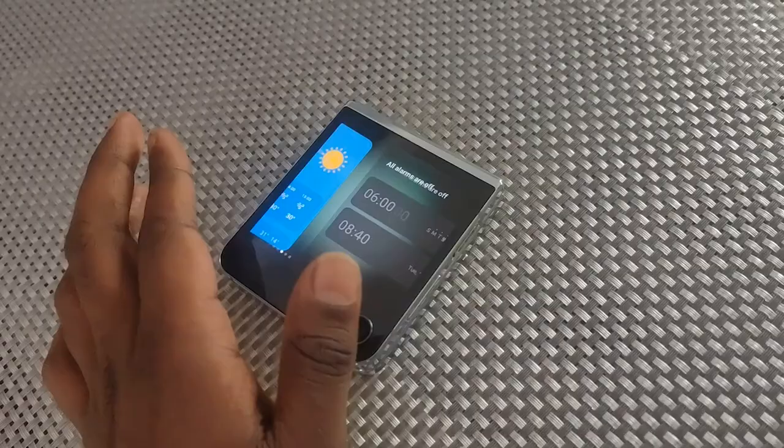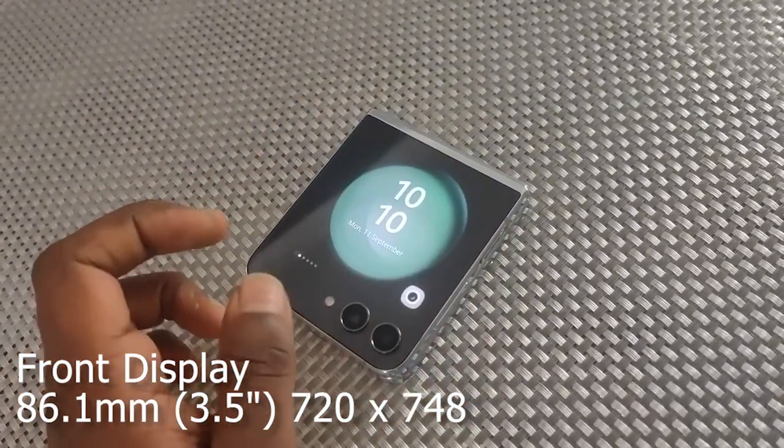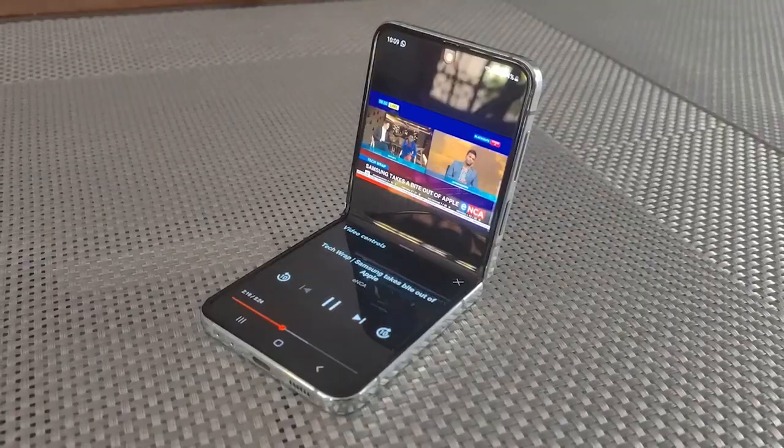The screen is a 3.4-inch display with a resolution of 720 x 748 pixels, and it's also protected by Gorilla Glass, meaning that if you're going to drop it, it could stay safe — but that's not recommended. It's better to keep a device as pristine as this one in a cover that's going to keep your device protected and safe.